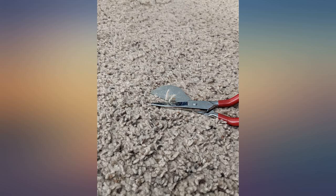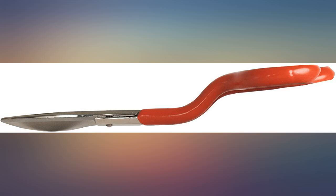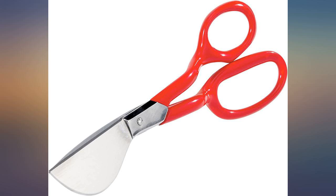Carpet needed a haircut for a few mishaps and spills. Worked great. Good quality shears.